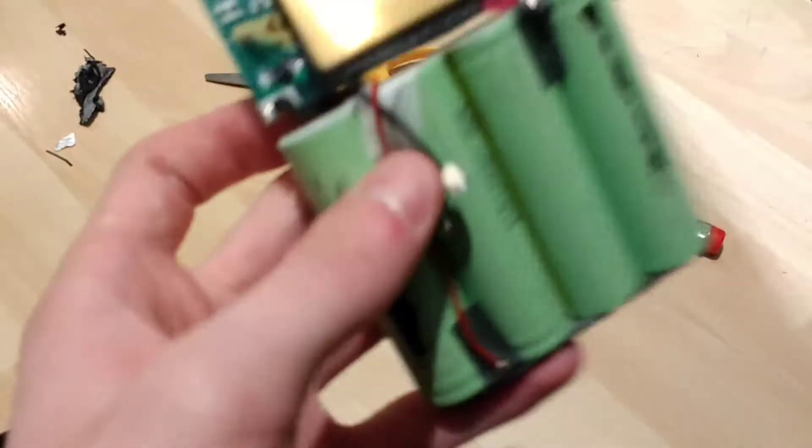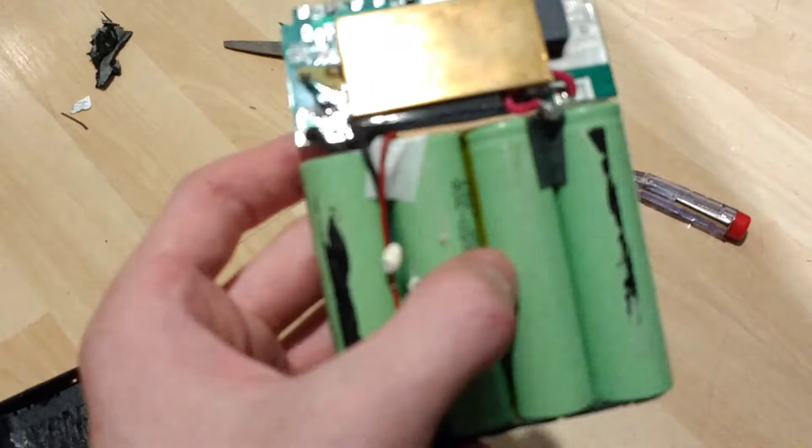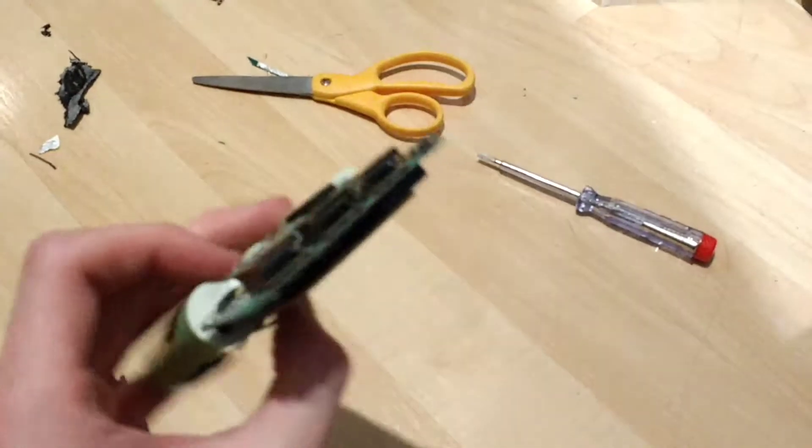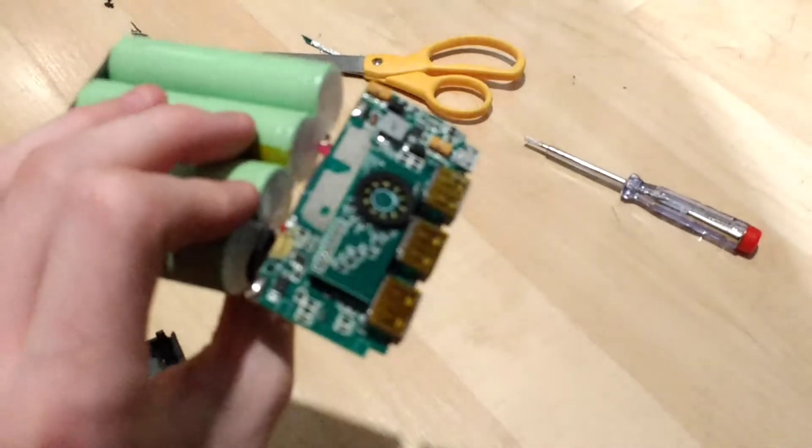It's a little thermal sensor — a thermal resistor, sorry. Can't think of the name off the top of my head. Thermostat.